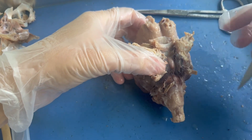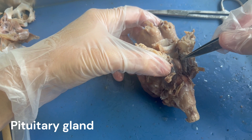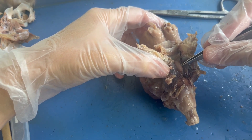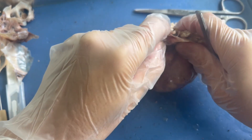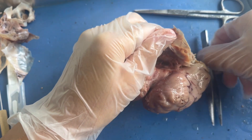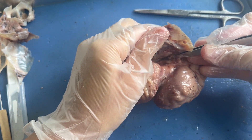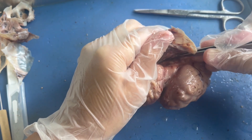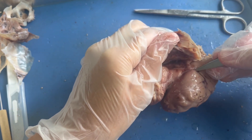Posterior to the optic chiasm, you can see this little bean-shaped structure — this is the pituitary gland, also known as the master endocrine gland. This gland produces and receives a ton of hormones that dictate the production of many other hormones throughout the body. The pituitary gland is anchored to the inferior part of the brain by a little stalk of tissue known as the infundibulum. The infundibulum is a thin stalk of blood vessels and nerves that carries blood and nerve signals to the pituitary gland. If you ever see on your test a little stalk of tissue connecting the brain to the pituitary gland, that's the infundibulum.